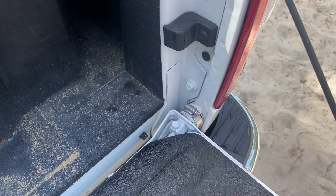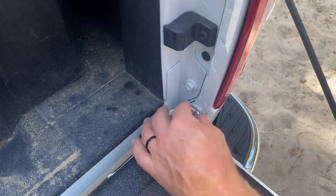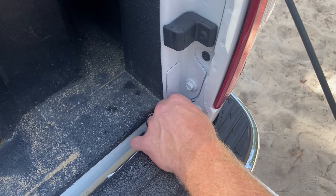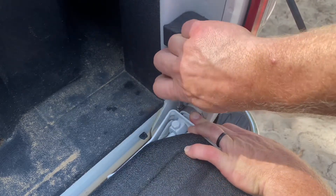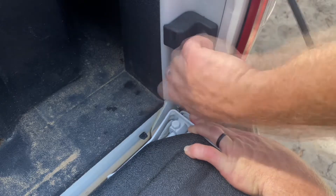Once I've got it snugged up, I'm going to rotate the hose clamp down just to get it out of the way, and then I'll tighten it up all the way. Now, this won't prevent theft, but it will deter theft and hopefully save your tailgate.